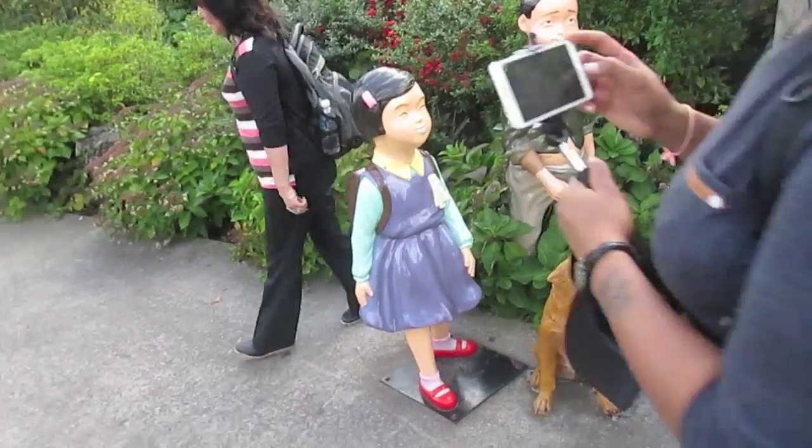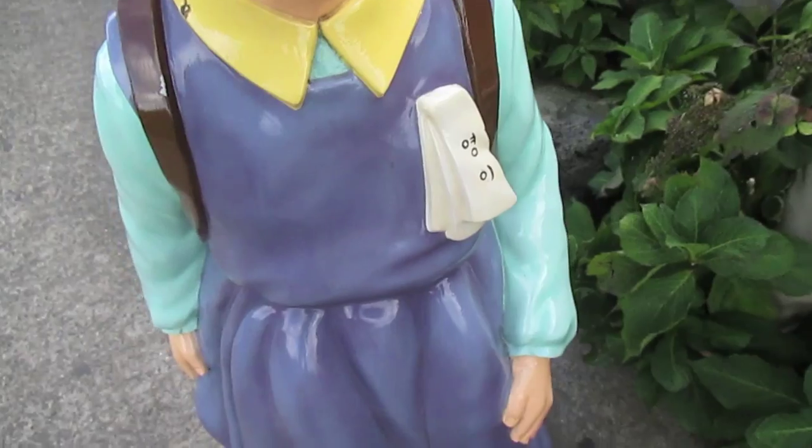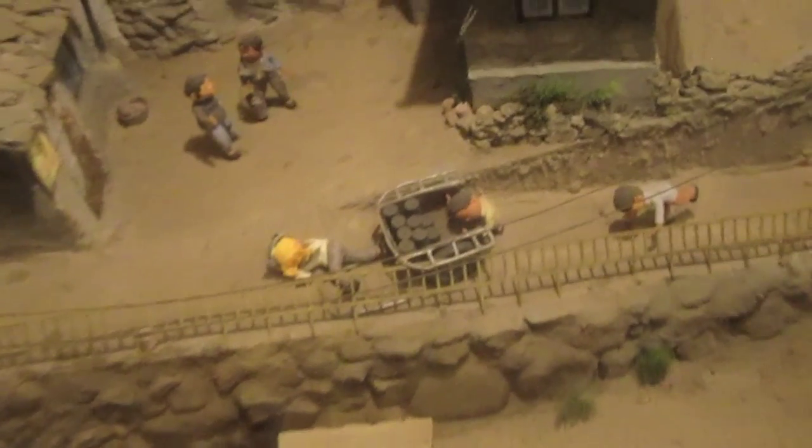These are old school uniforms. My mom said they used to have name tags like this made out of cloth. Look at the charcoal — they used to use charcoal. Even in your days, mom?